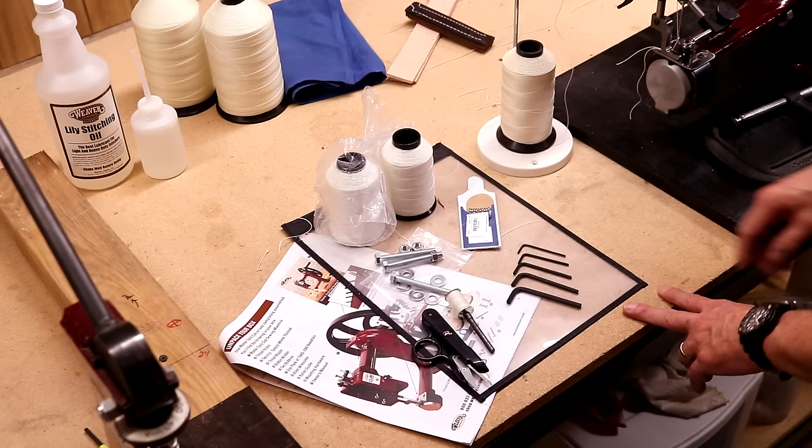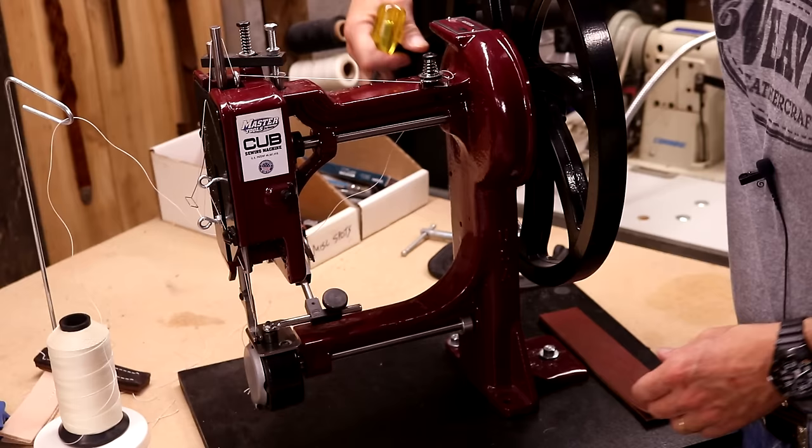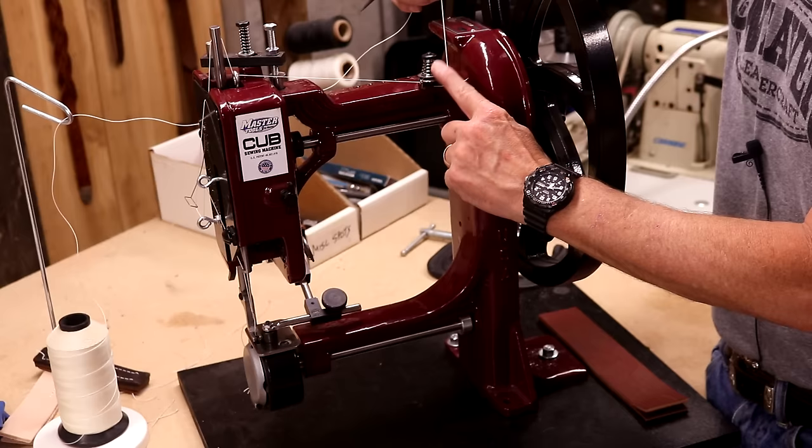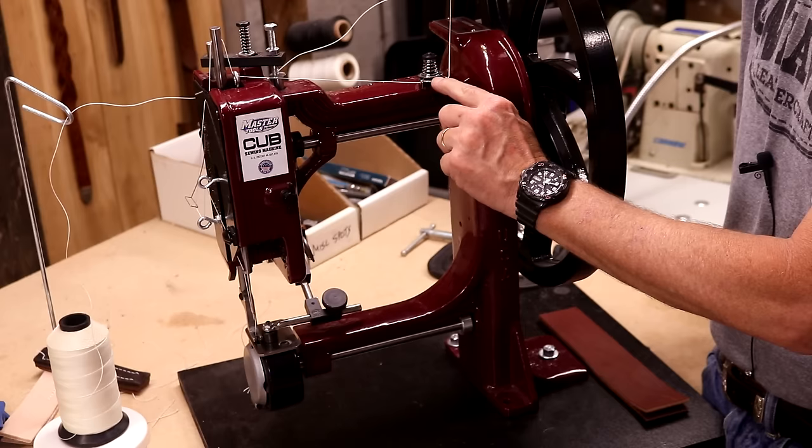On our machine, let's thread this. This is an easy machine to thread because it all makes perfect sense. So let's start right here — we're going to come inbound from our thread stand. We've got two eye holes, one on either side of our top thread tensioner. So let's come inbound through this first hole, circle our tensioner, and outbound through the second. Now let's pull that taut so our thread drops down between our two tension plates.